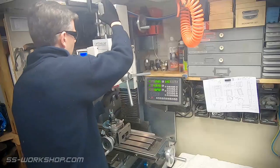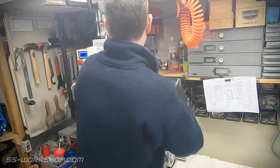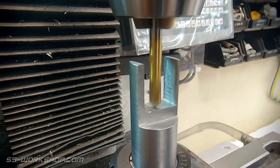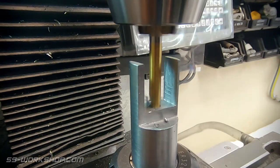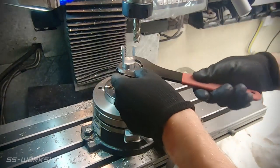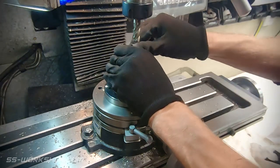With the slot feature cut, it's time to switch over to the drill chuck for a drilled hole. Once the hole's drilled, it's time to remove it from the chuck. The next step will be to deburr it, so let's head over to the bench.